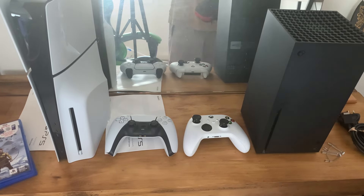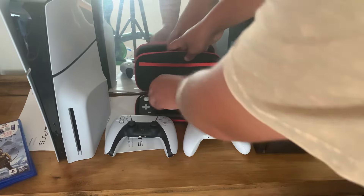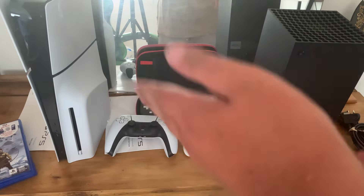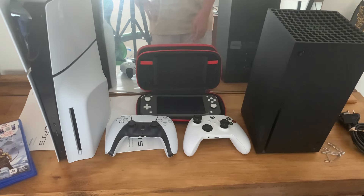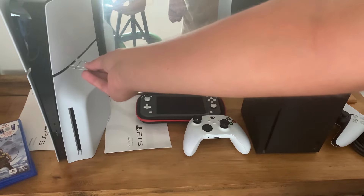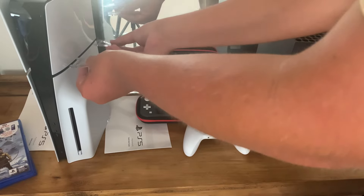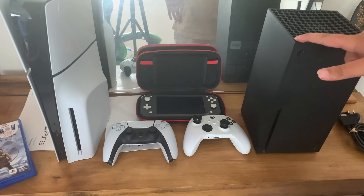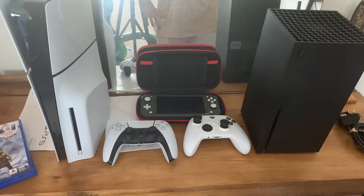Might as well add the Switch to make it a trio. There we go — the trio of consoles. This just shows I don't do console wars because they all do the same thing; it's just that each has its own exclusives, which is the only reason I got the PS5. As for the stands, you stick them in and lay the console down and it holds it up. But yeah, that's it for today's video — hope you enjoyed the unboxing. If you did, drop a like and subscribe if you're new. I'll see you all in the next one, peace out!